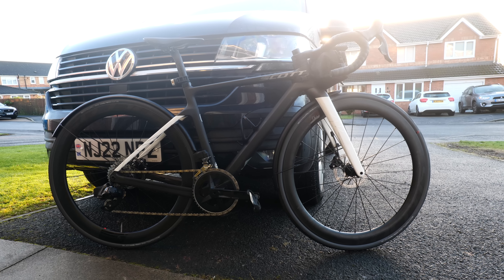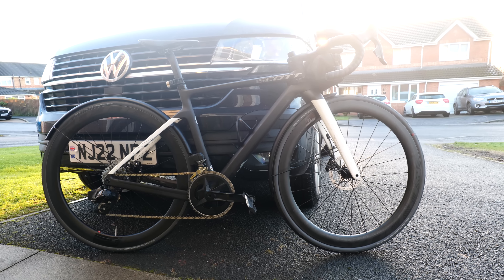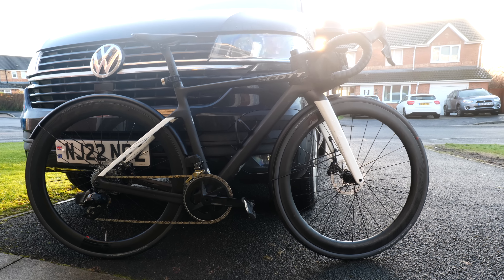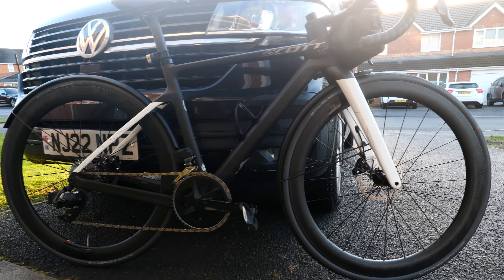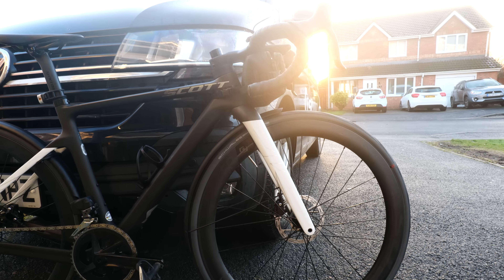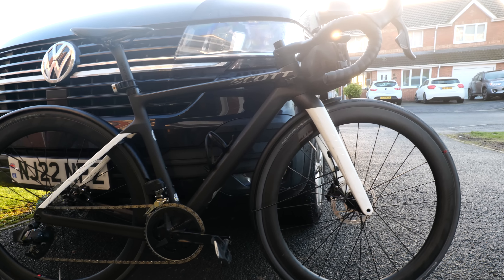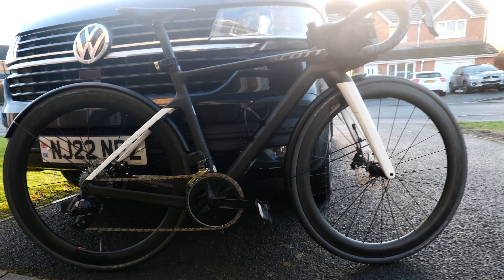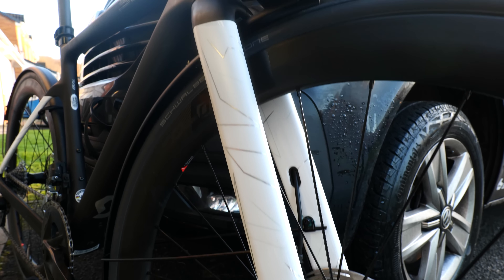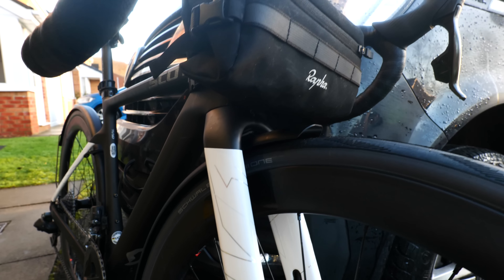There she is with her mudguards all on. Look at that — absolutely beautiful, isn't she? I think it looks quite stealth with the mudguards on. I have a full video coming on the full bike check, so let's get cracking.